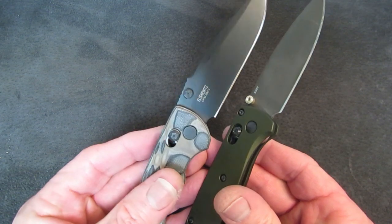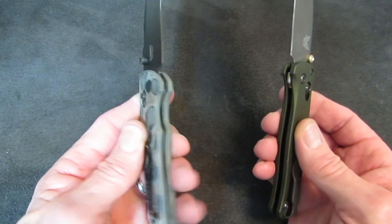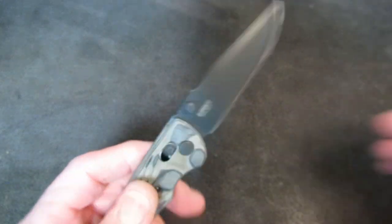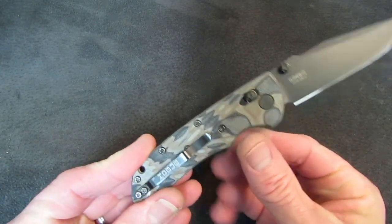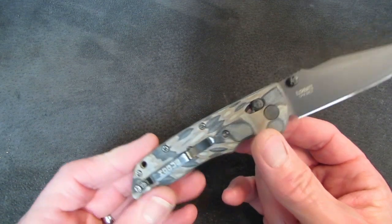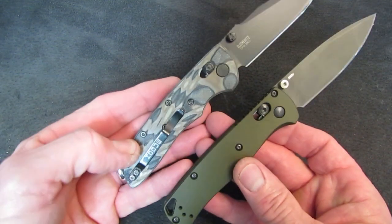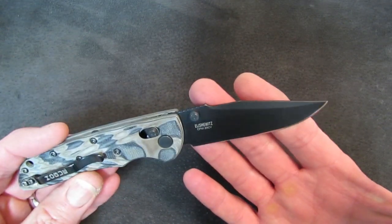Thumb stud deployment, just like the Bugout, but with an issue or two. Liners are nested stainless steel, just like the Bugout. I wonder where Hogue has aimed this little knife. Weight is 2.3 ounces, a little bit heavier than a standard FRN-handled Bugout which weighs in at about 1.7 — which is still insane. It weighs almost exactly the same as mine as modded with the aluminum scales. So yeah, great little EDC knife.